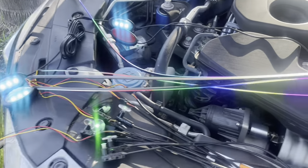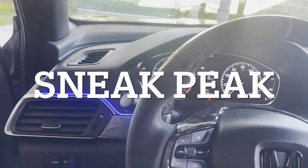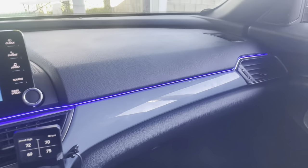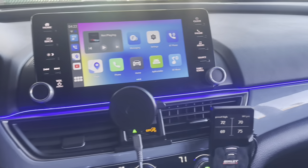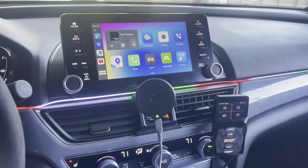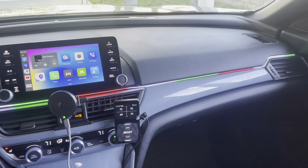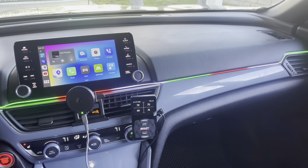Thanks for watching — catch you on the next one. Stay tuned for the installation video. Here's a little sneak peek of what I did — I just installed the dashboard piece for now. Let me show you a few functions: there are so many colors, you can change the chasing color, speed it up or slow it down. It looks pretty good and was easy to install. I'll have the full installation video up in about a week.